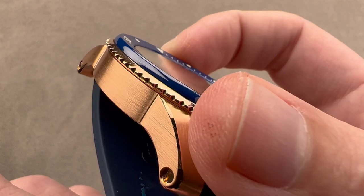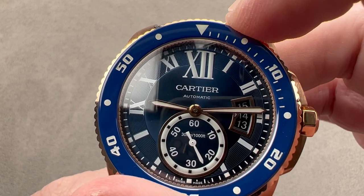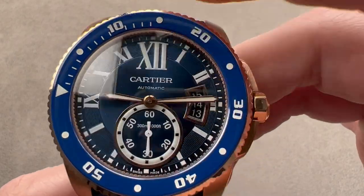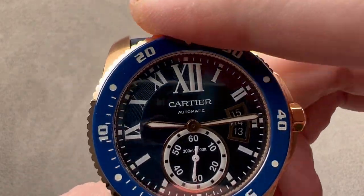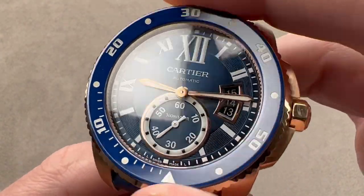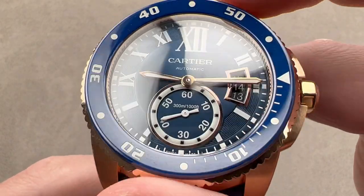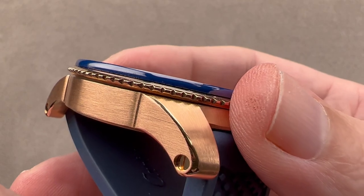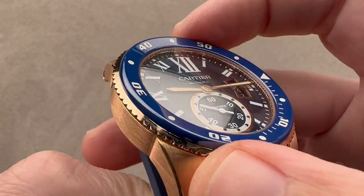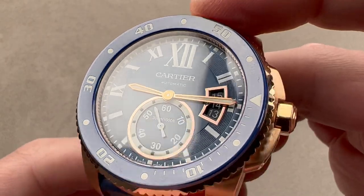The bezel is probably the most refined I've ever encountered. Two things: first, it glides on ball bearings; second, it has a silky 120-click action. You rarely encounter bezels that are ball bearing mounted — as a result, this has a wonderful solidity and precision to it. It also has the best combination of a sharp detent with a silky glide that I've found this side of Grand Seiko and Rolex. With this sharp knurling, it's easy to grip if your hands are wet, sweaty, or gloved, as they might be during a dive.